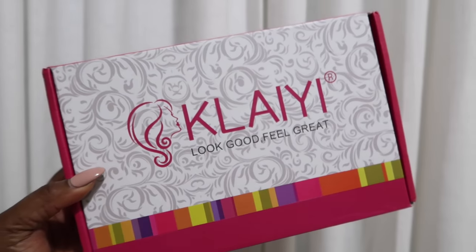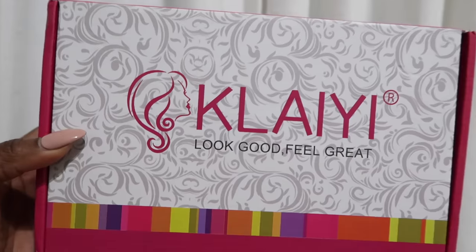Before we get into today's video, I would like to give a special shout out to Kalei Hair for sponsoring this portion of today's video.